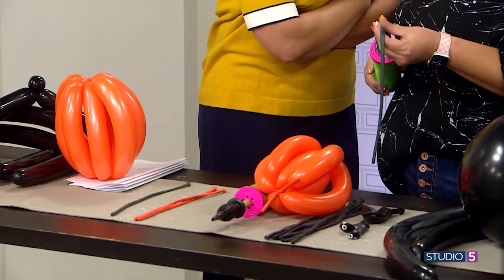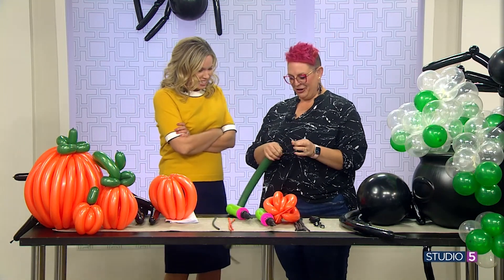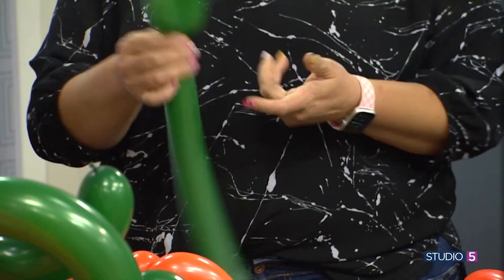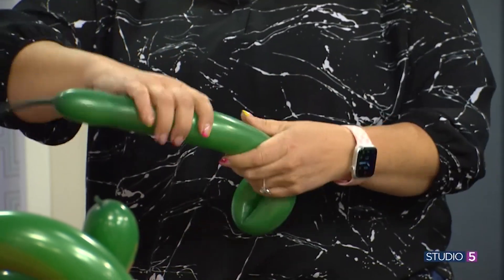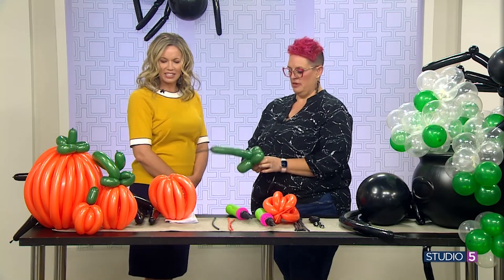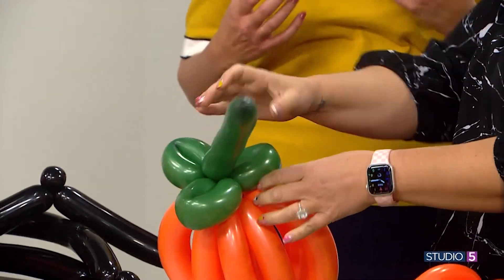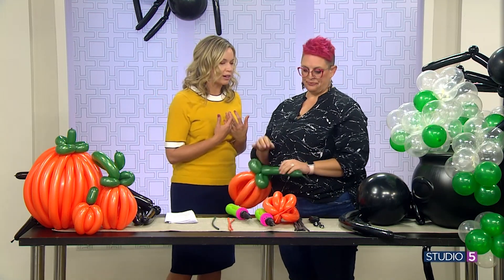Oh my gosh, got our little pumpkin guys — we're a patch! Welcome to the patch. Will you make a stem for me? So we're going to inflate our green balloon, then squeeze it and fold it in half, twisting right at the end so it makes a little leaf. We'll do it again — fold it and twist right at that crease. One more, and you've got a little stem on top. You can just take it and pull it through — you don't even have to tie it, just wrap it around because the tension holds everything together.